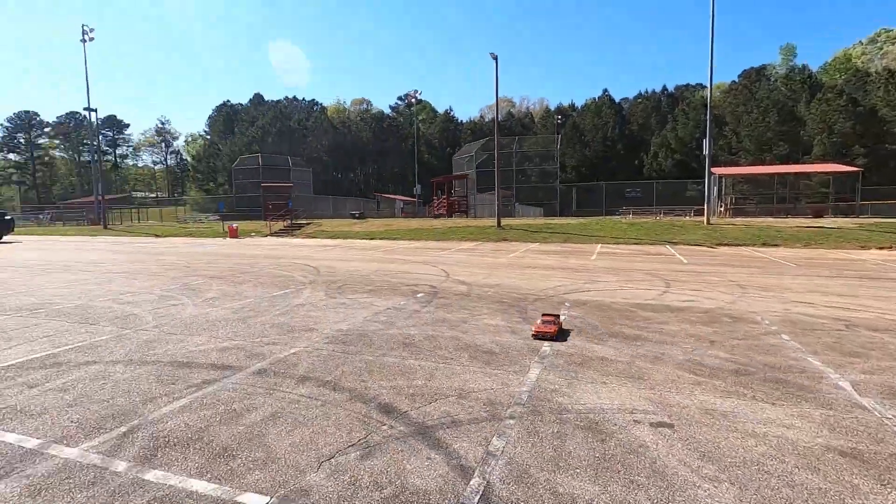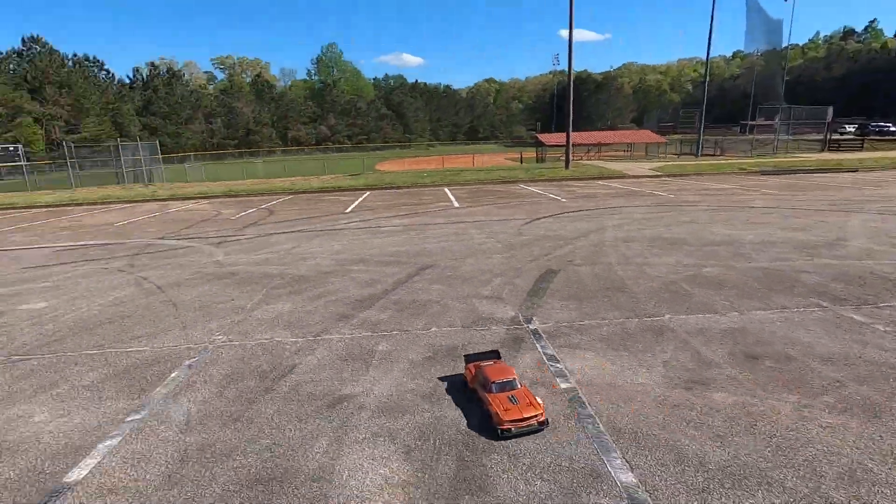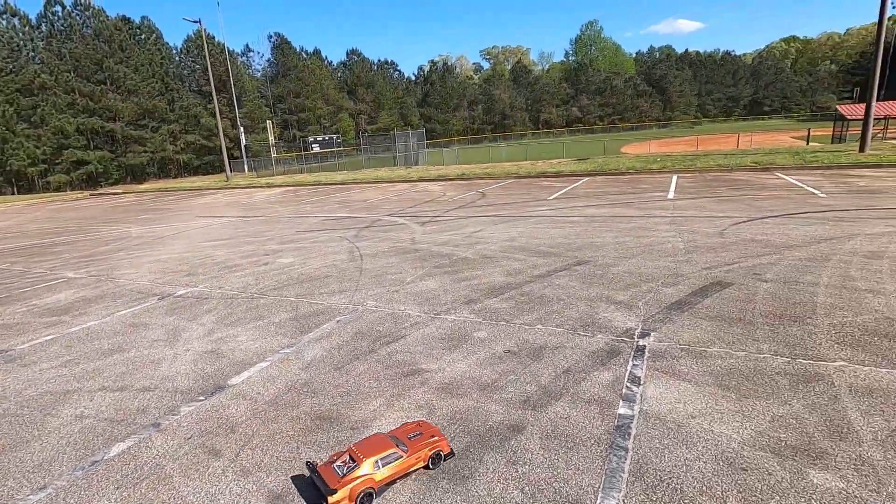Look at that drift — that was full throttle!